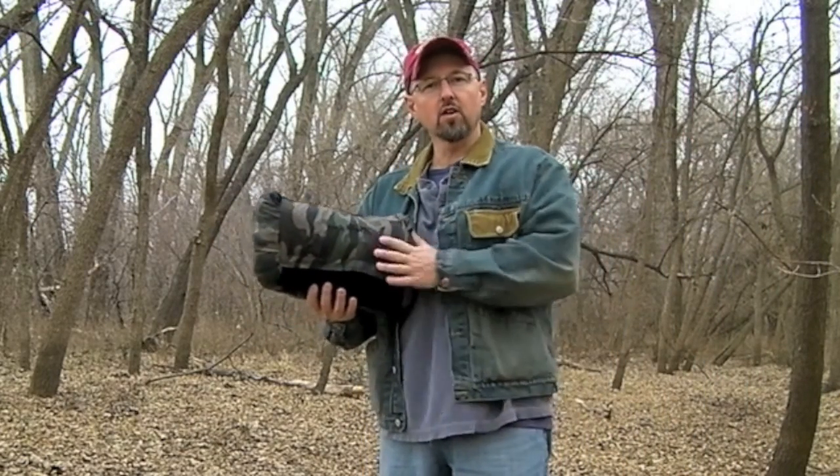I put a new suspension on my Clark jungle hammock. I'm going to show you how that works today on Tool Dude vs. Wild.